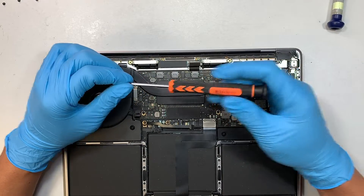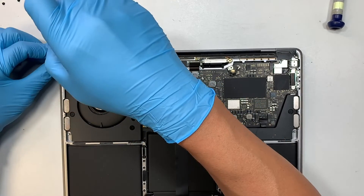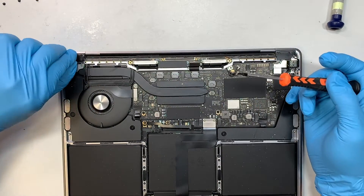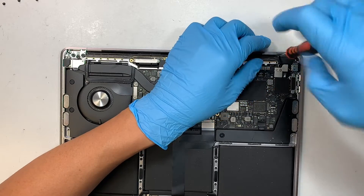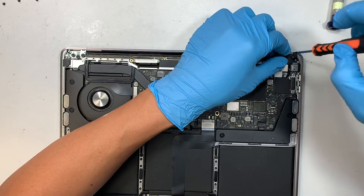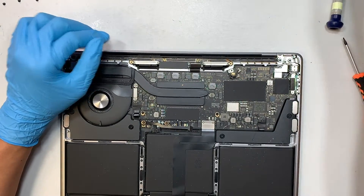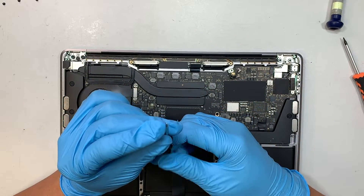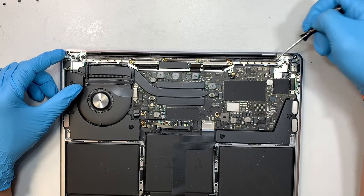Using the T4 again, remove the two screws on both the left and right sides. These two screws are holding down the hinge bracket — remove the two screws and the bracket. Next, this is the Pentalobe P2, 0.8 millimeter — a very tiny screwdriver. We're removing all the tiny screws holding down the Wi-Fi antenna.